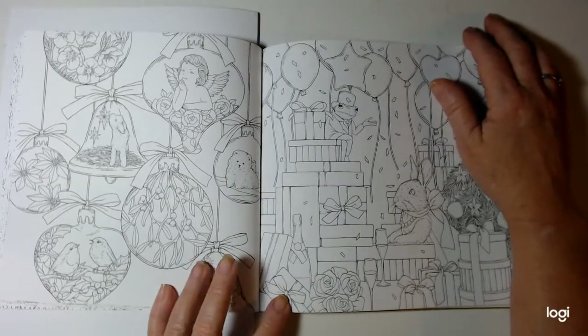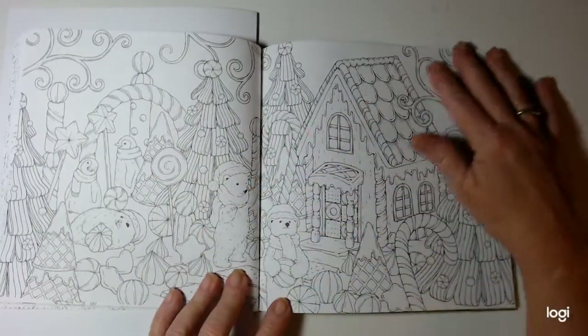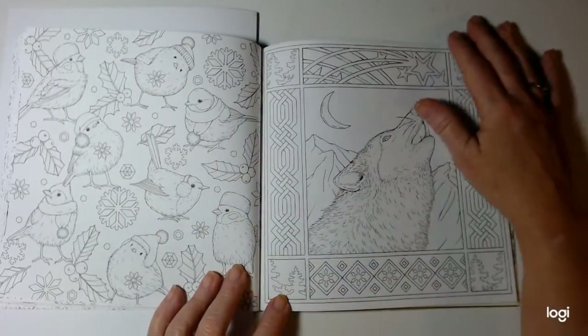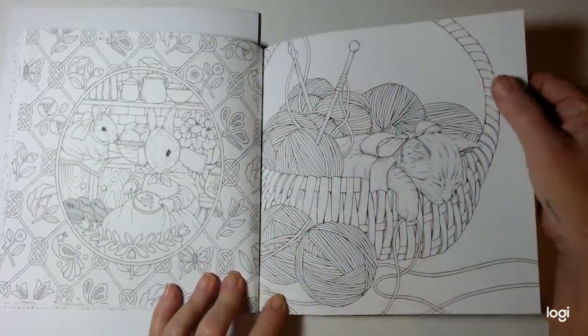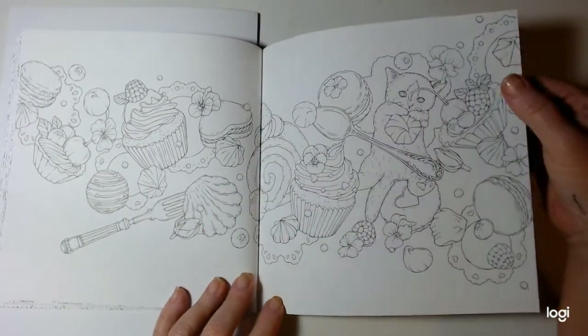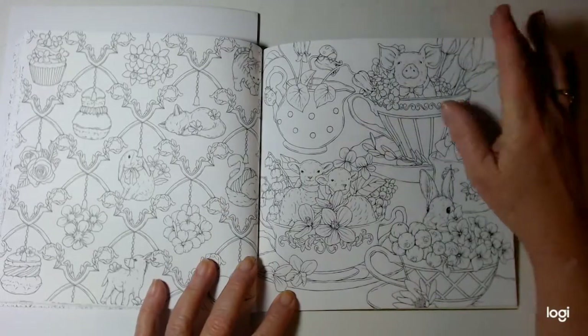I love ornaments, so that'll be cool to do. And Christmas and winter scenes. Food galore. And my teacups and my teapots.